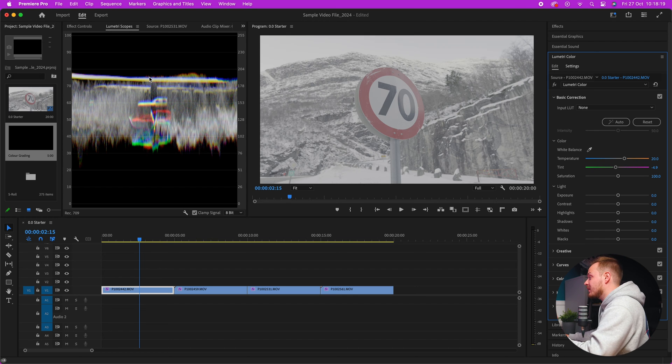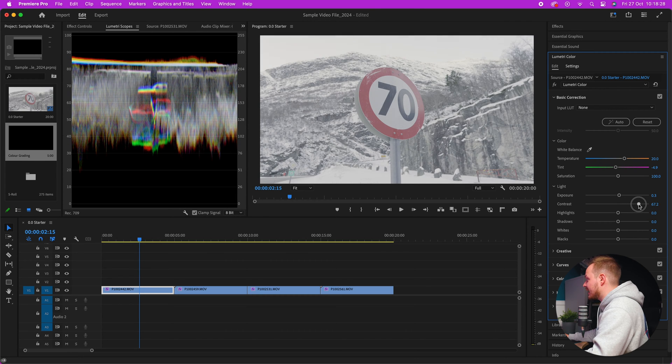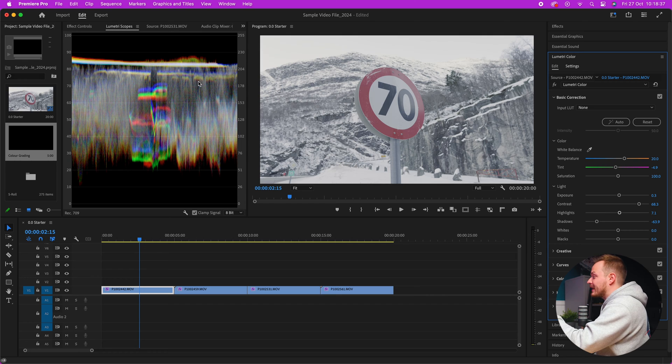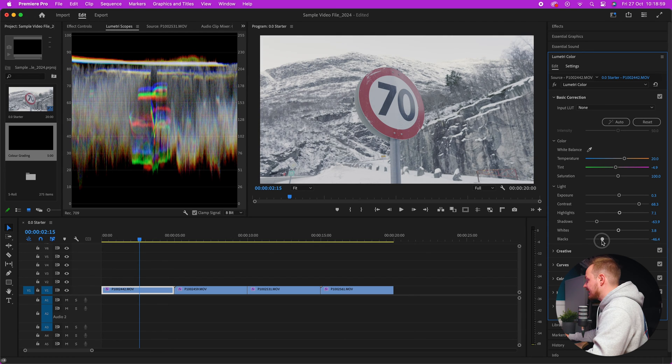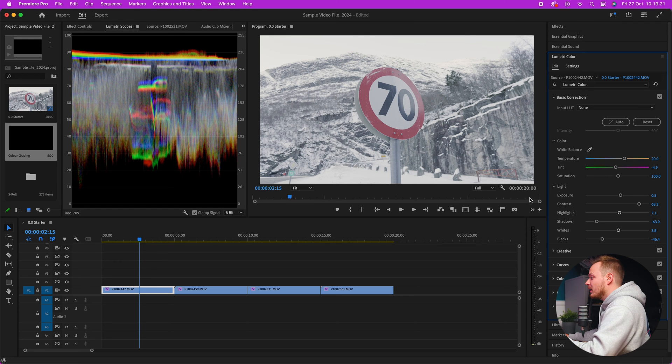Once white balance is set, let's expand the tonal range. Bring up the Exposure a little, then adjust Contrast to stretch things out. Bring up the Highlights slightly, then really bring the Shadows down — you can see we're expanding the information in the Lumetri Scope. Always look at your screen and your scope together. You can raise Whites and bring down Blacks. Snow is very white so you don't want it looking gray — some creative input is needed here.